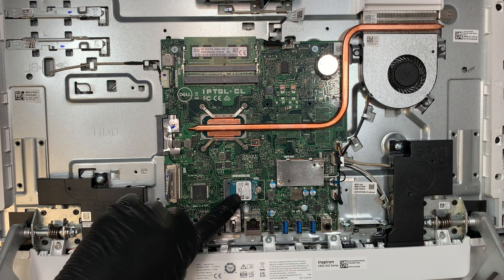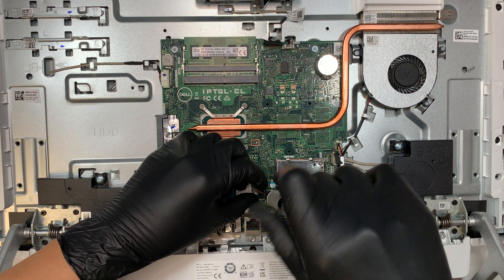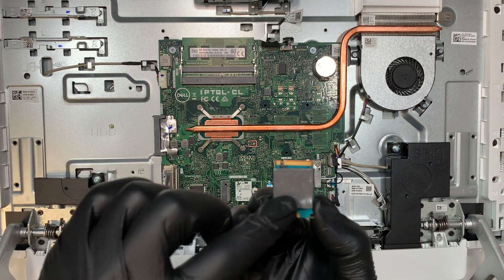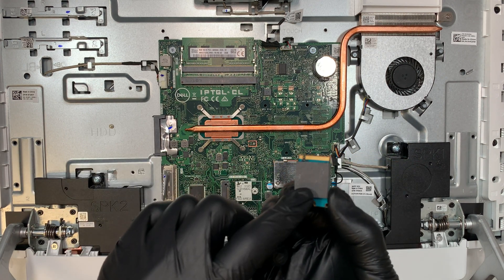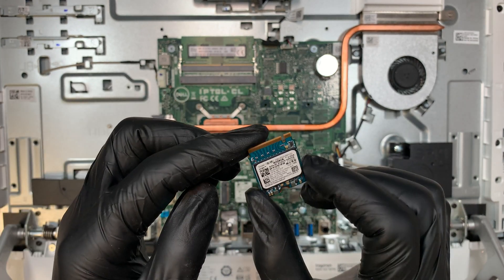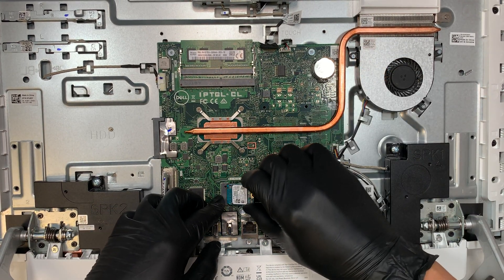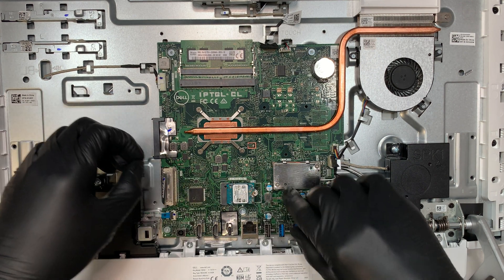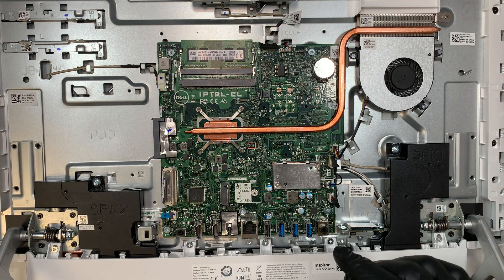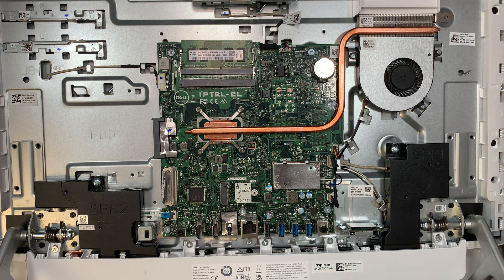This is the M.2 solid state drive — the mini version, which is the shorter one. There's a thermal pad here that conducts heat. This one is a 512GB M.2. If you want to upgrade to 1TB, you can. I have a separate video showing how to clone from one M.2 to a larger M.2 — I'll have the link in the description below.